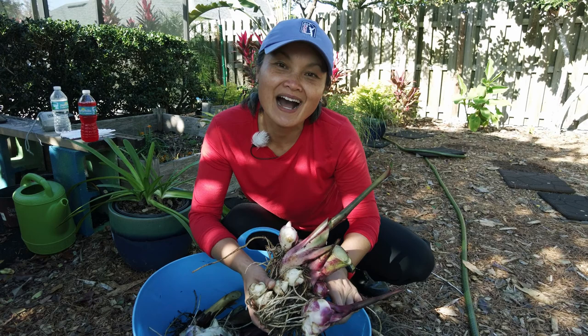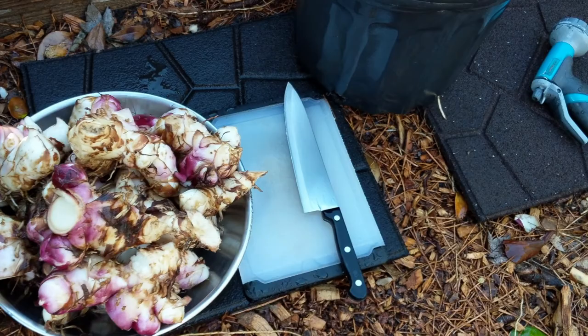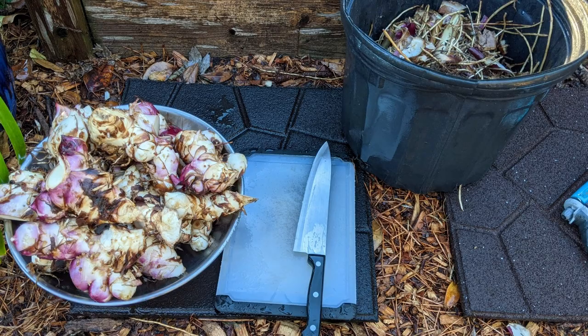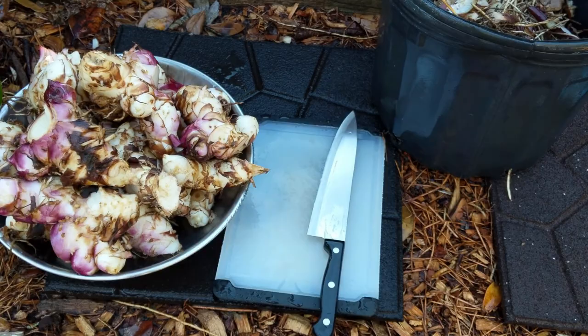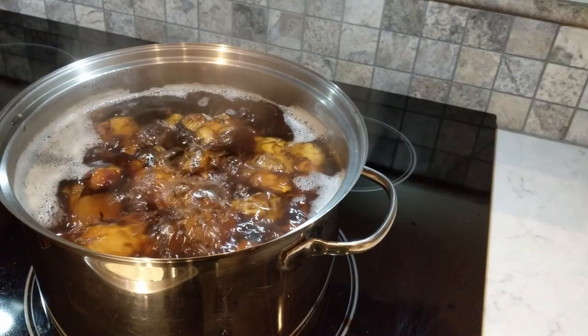After harvesting the bulbs and tubers, hose them or wash them clean as you would potatoes or carrots. Cut them to manageable size. You want to cut the bulbs and separate them from the tubers. To cook them, bring water to a rolling boil. Put in the tubers first, then after five to eight minutes, put in the bulbs. The cook time for the tubers would be 20 minutes.